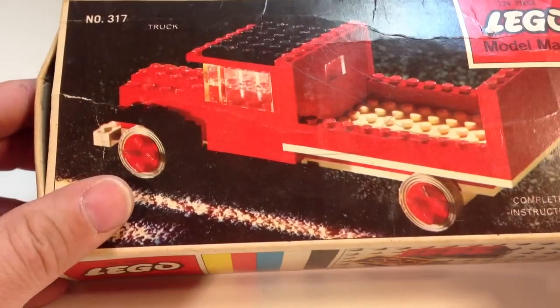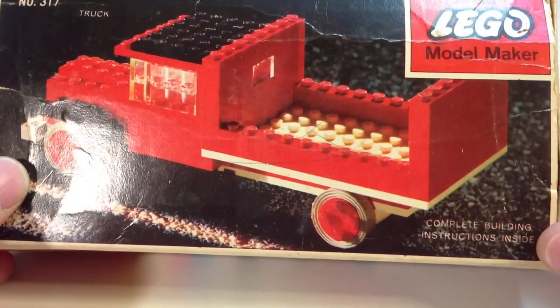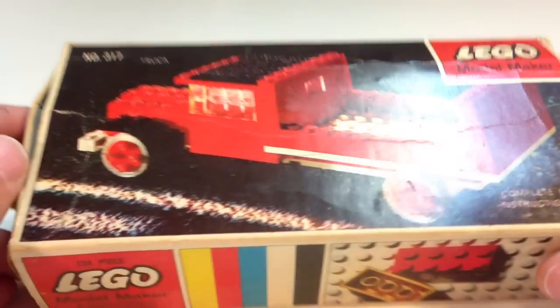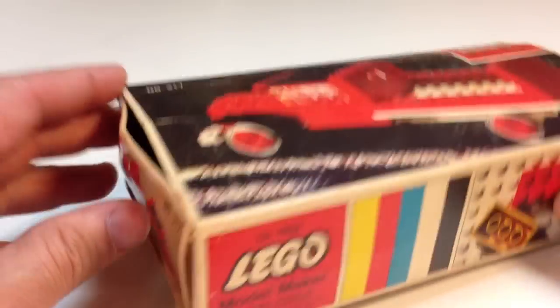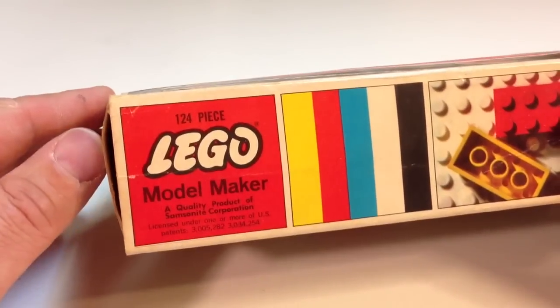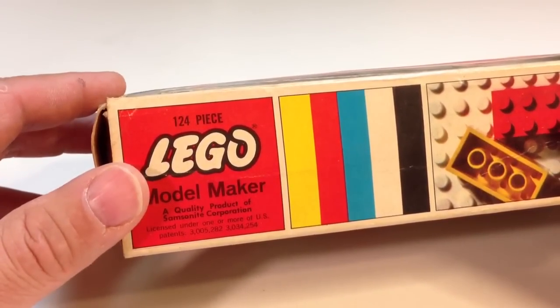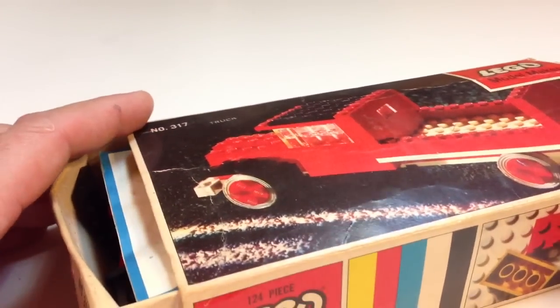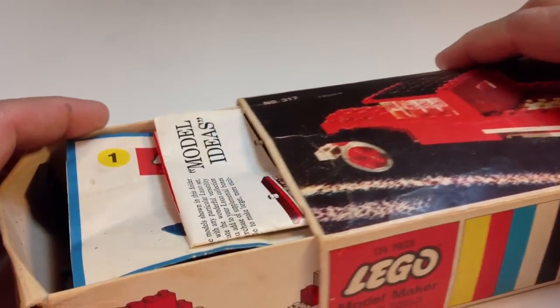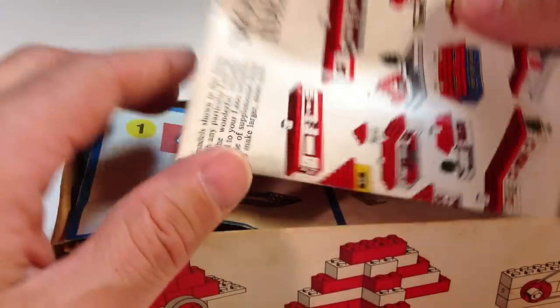It's going to be interesting to build this. The pieces are really, really old. I'm going to open up the box here and show you the pamphlet that's on the inside, as well as the instructions and the pieces, and then we're going to build it. Hopefully I'll be able to put this thing together — these old pieces sometimes don't stick together real good. Here's the inside of the box.